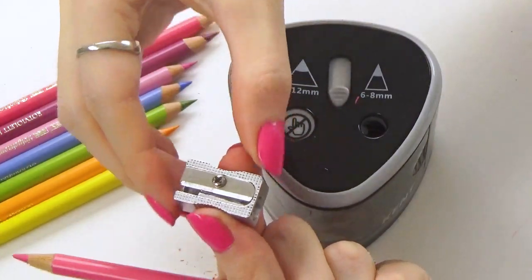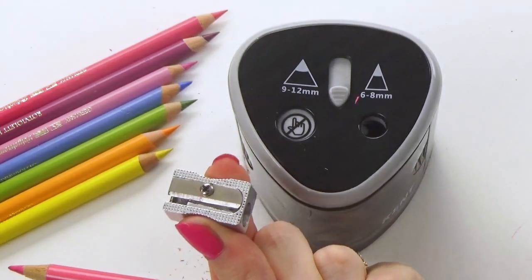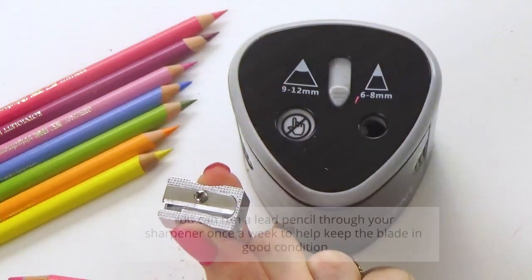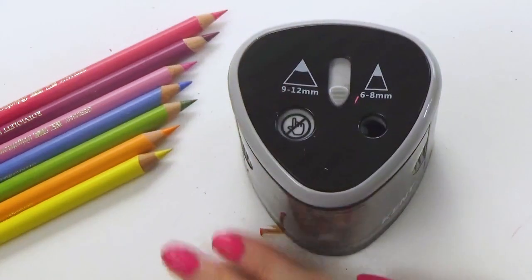No matter what type of sharpener you use, it's a really good idea to use a standard graphite lead pencil through your sharpener every now and then, whether you're using a battery or a manual one. The oil from the graphite will help keep the blade sharp for longer.